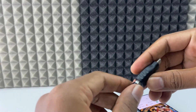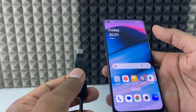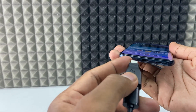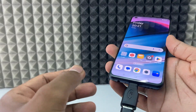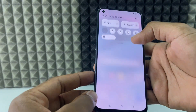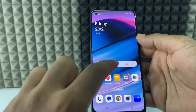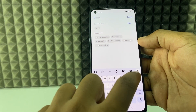Now take the OTG and connect it. Take your mobile phone and unlock the screen. Then directly connect this setup into your phone's charging connector.